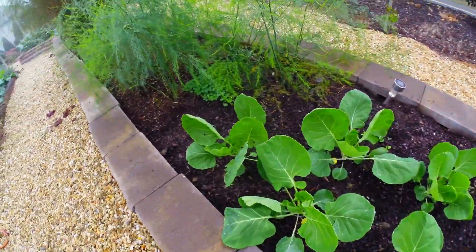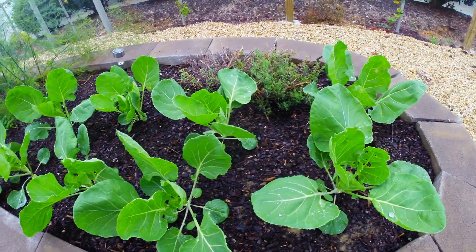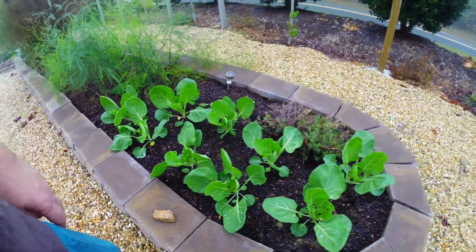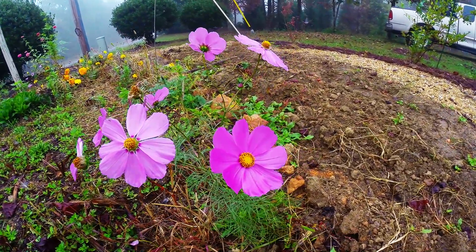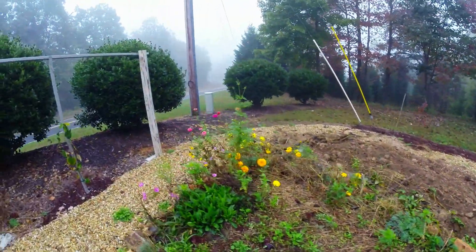These are Brussels sprouts, yet to form their stalk. I'll be showing you how these progress as the year comes on — it'll be kind of deep into the winter before we start to harvest a few sprouts off of it. There's a pretty flower — check the color on that. Let's look down here at these little wildflowers too.